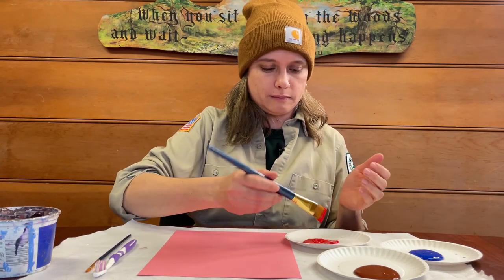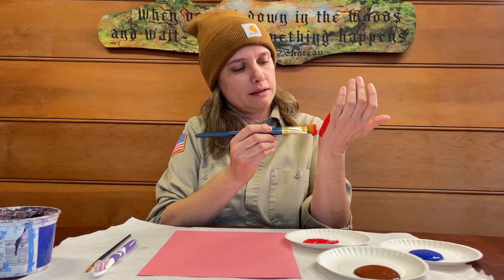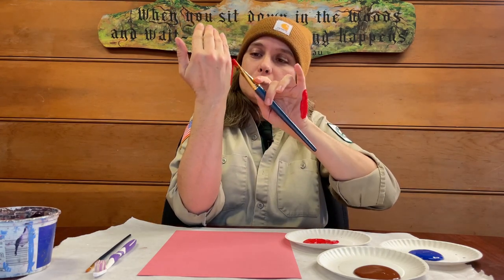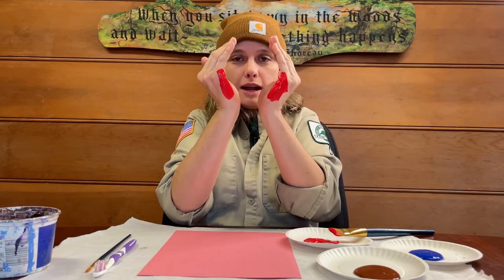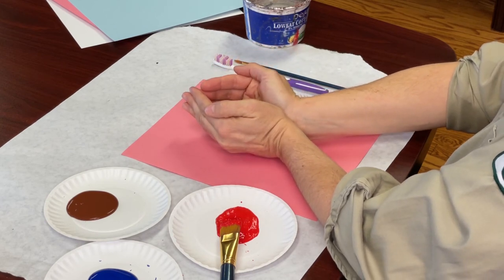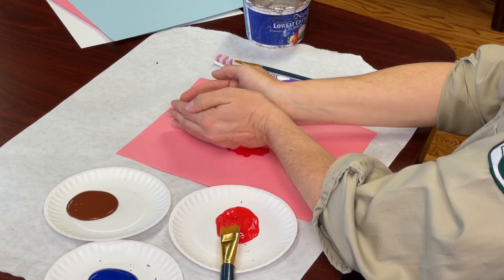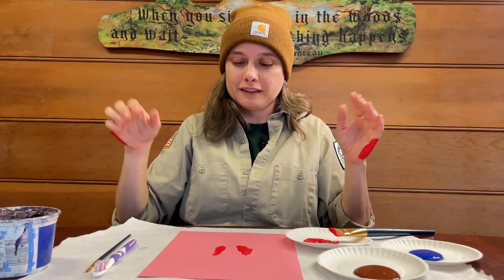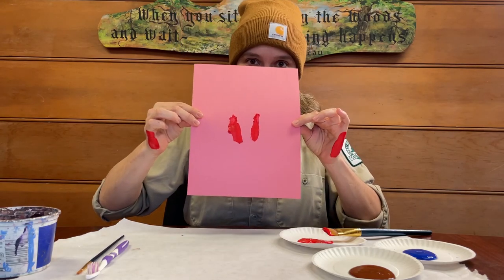I'm going to dip my paintbrush into the paint and I'm going to paint the edge of my hand — just the very outer edge. I'm going to hold my hands like this and simply lay my hands down on the paper and then pick it up. And what we have is a very rustic deer print.